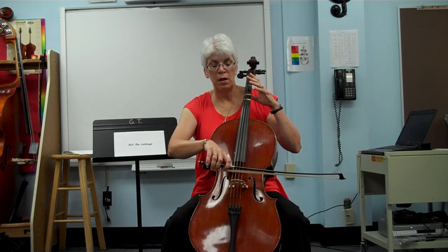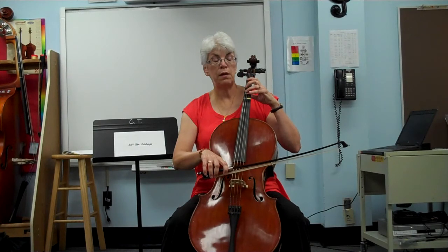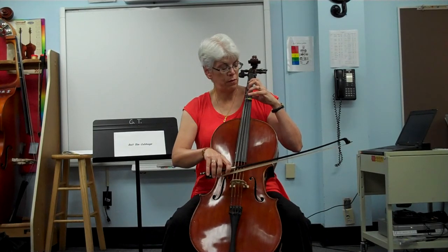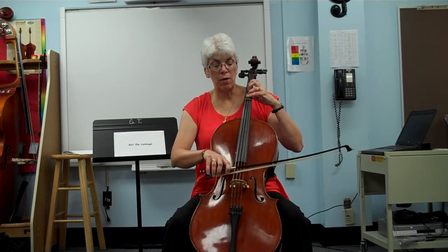Cellos, lower your elbow to G. Violin and violas, lift your hand to the D string. Set your fingers — wait, wait, ready, go.